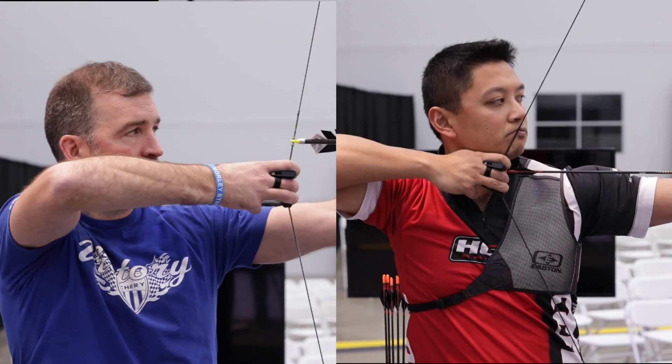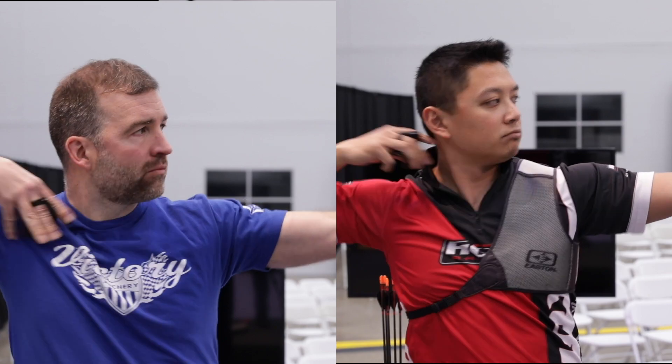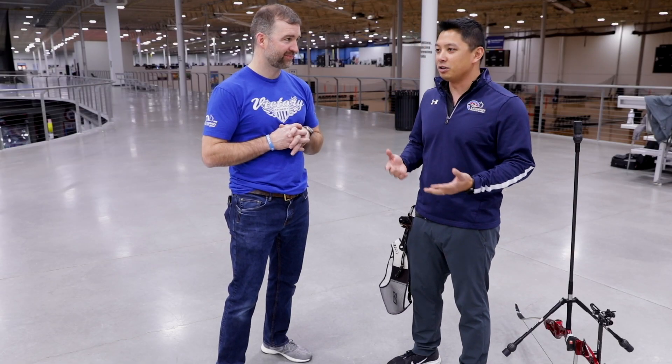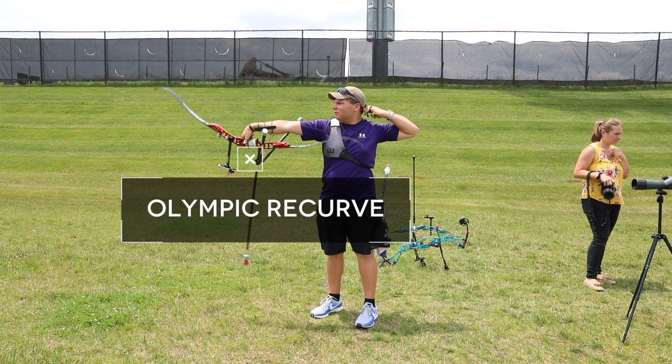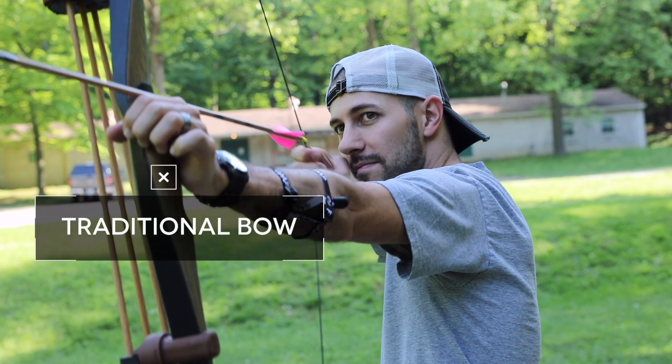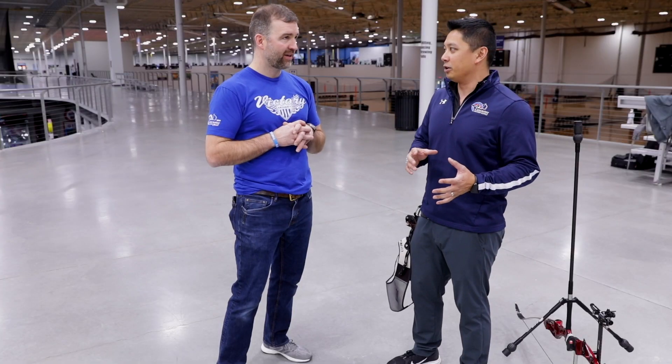Hi, I'm Crispin Duenas. I'm John Worden. And today we're going to be talking about the anchor point for recurve and traditional archery. We're going to be talking about the traditional anchor point and we're probably going to look at the slight differences between the recurve Olympic style anchor point and a traditional style anchor point.